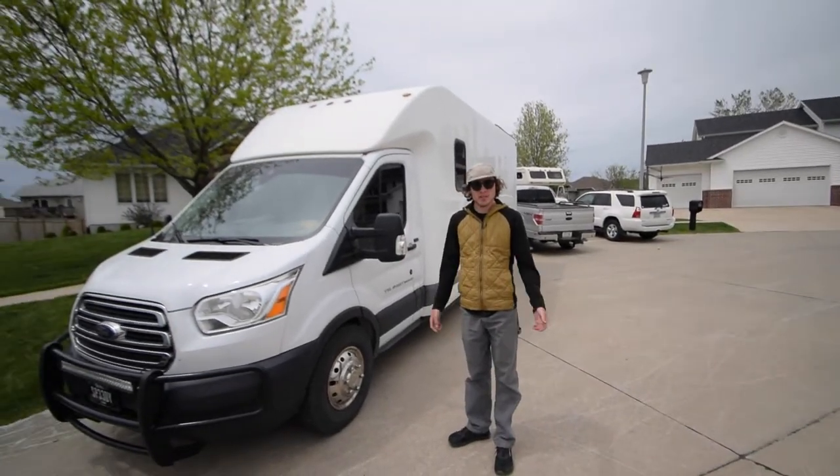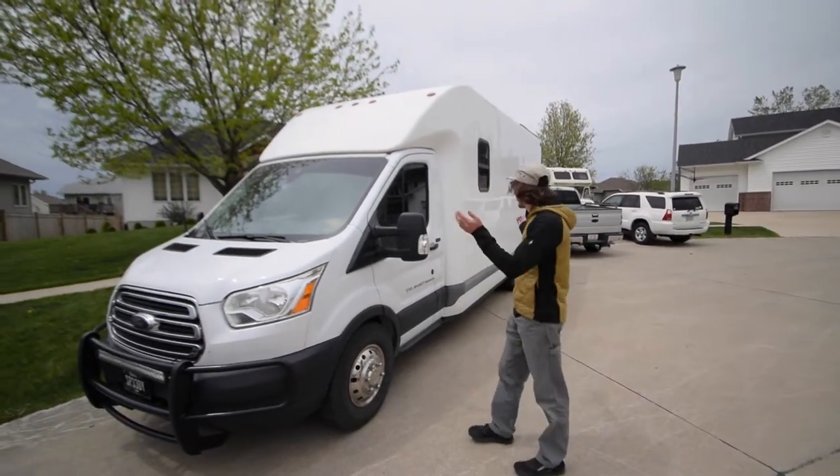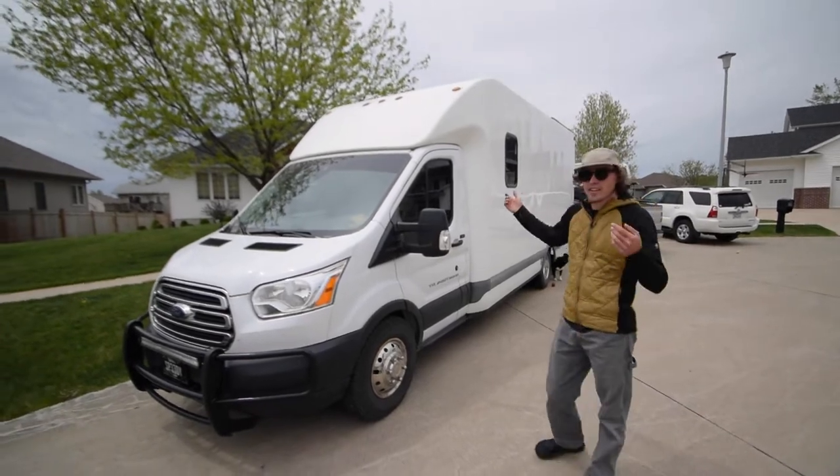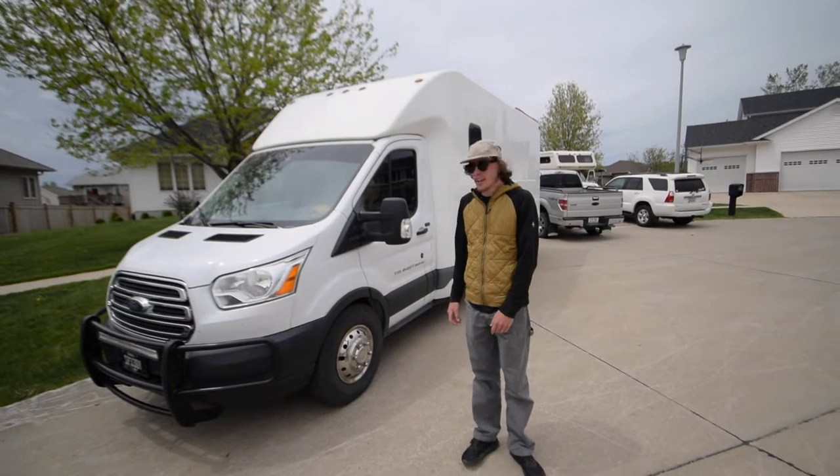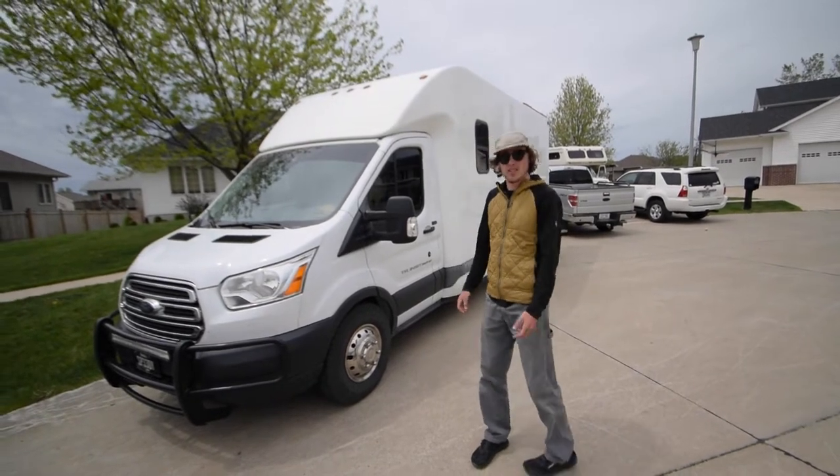What's up guys, Spencer Dee Dee here with the Adventure Box — this is my Adventure Box van that I built. I'm gonna give you a tour today, so let's go check it out.